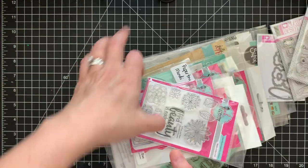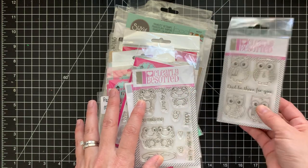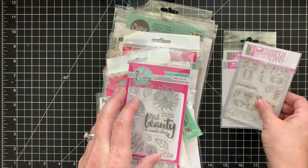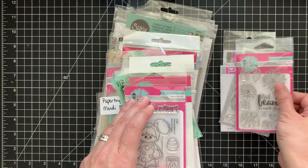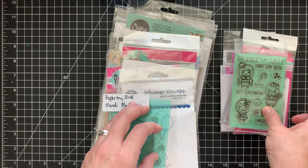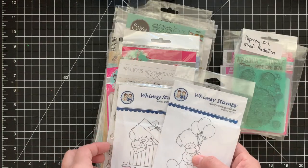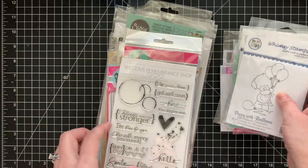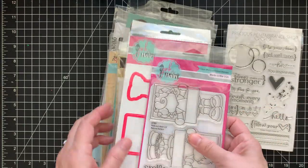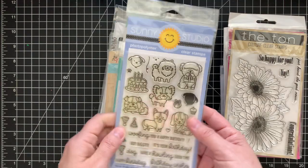This is Lot Two — a lot of Clearly Besotted. Here's Clearly Besotted 'Owls Still a Hoot' with the matching die, the cute little frogs 'Jump for Joy,' Pink and Main floral collection, a Pink and Main 'Happy Easter' with the die, 'Virginia Turtle,' Paper Trey Ink medallion stamp for backgrounds, two Whimsy Stamps super cute puppies, Precious Remembrance Shop, another Pink and Main 'Picture Perfect,' and Ton 'So Happy for You.'